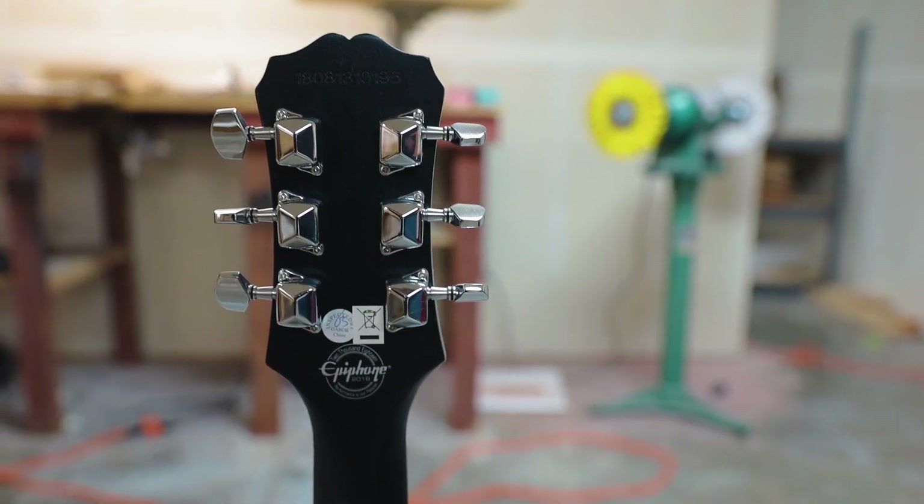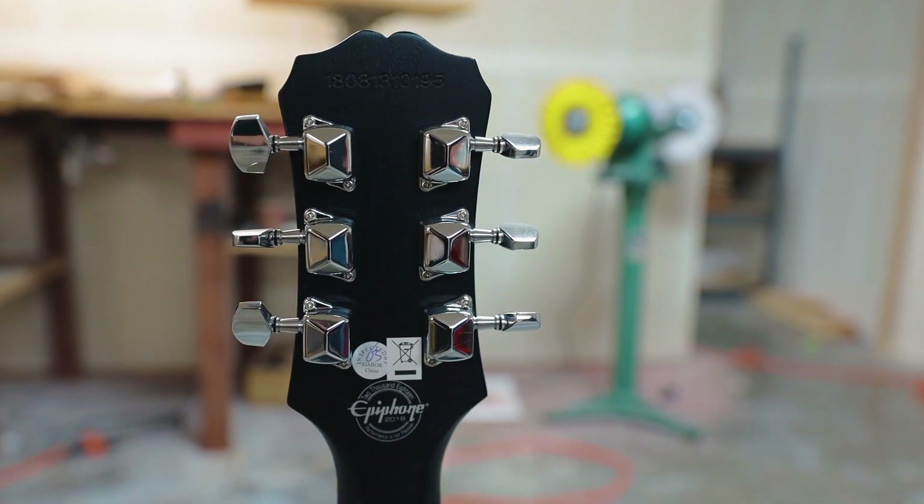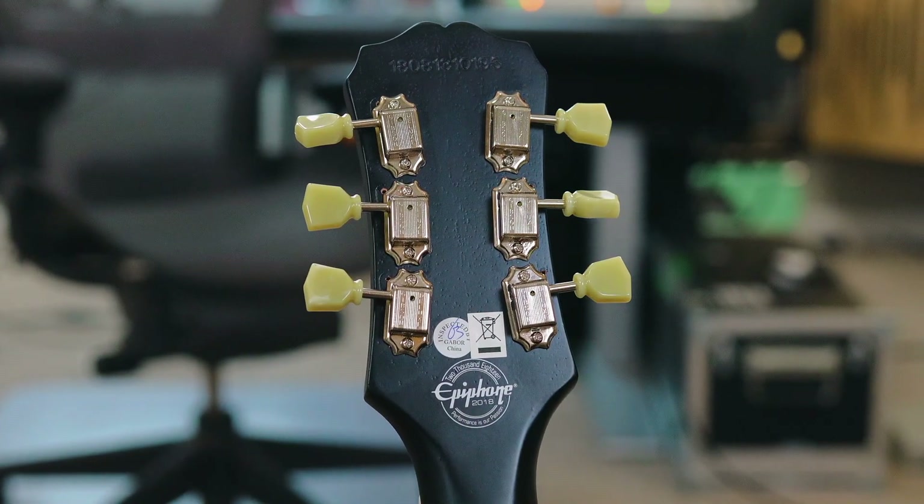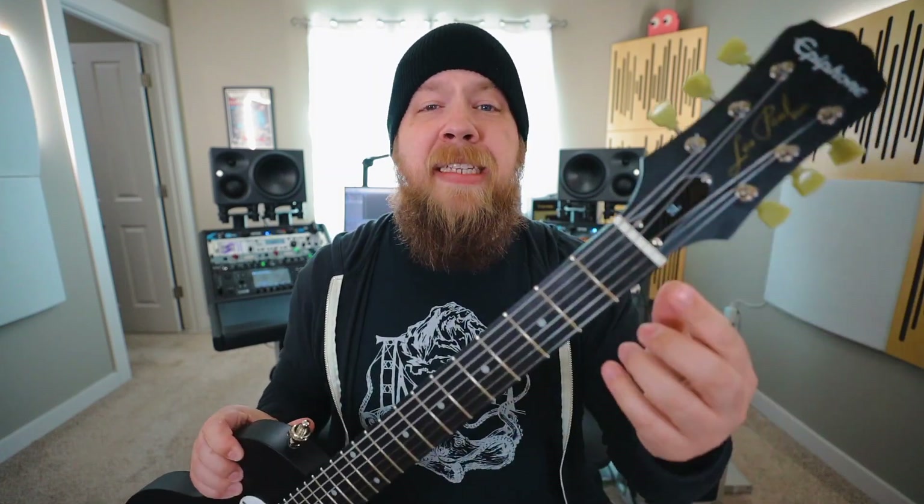First, let's start with the tuners. The tuners I put on are genuine Gibson Kluson style vintage machine heads. These seemed like aesthetically a good fit, and they also dropped right in with the vintage tuning post, so I didn't have to enlarge the peg holes on the headstock. The tuning is very, very stable on this guitar.